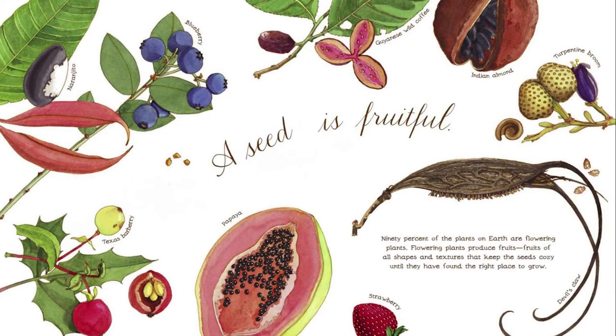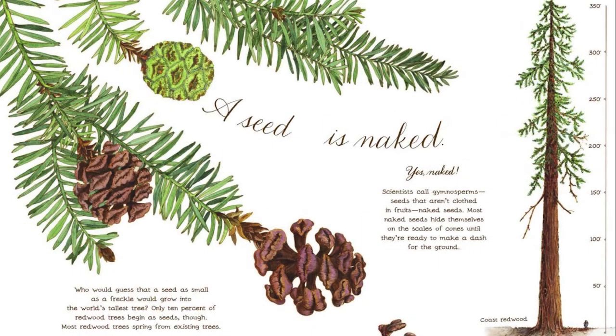A seed is fruitful. Ninety percent of the plants on Earth are flowering plants. Flowering plants produce fruits — fruits of all shapes and textures — that keep the seeds cozy until they have found the right place to grow. A seed is naked. Scientists call gymnosperms seeds that aren't clothed in fruits: naked seeds. Most naked seeds hide themselves on the scales of cones until they're ready to make a dash for the ground.